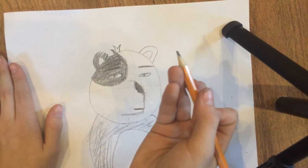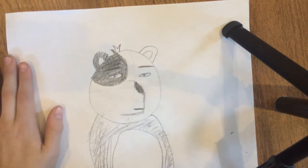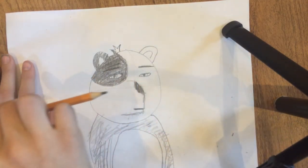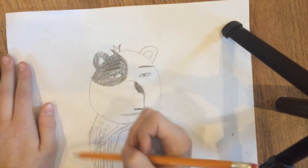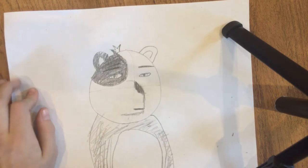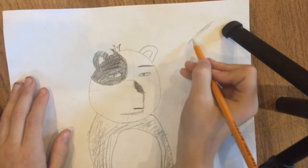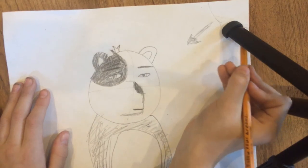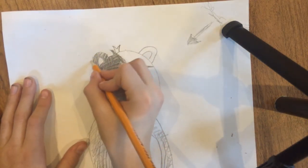Now let's do some shading. Some of you might not be good at this but it's actually pretty simple. Find which way you want the light to be coming from. You probably want your light coming from this way if your panda bear is facing that way — pointing towards the sun. We're just going to do simple shading, find where the light's coming from, and draw a little sun there.